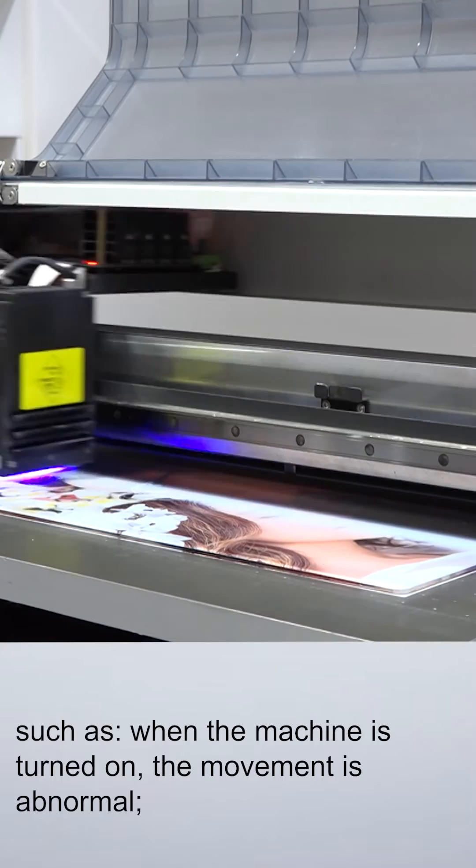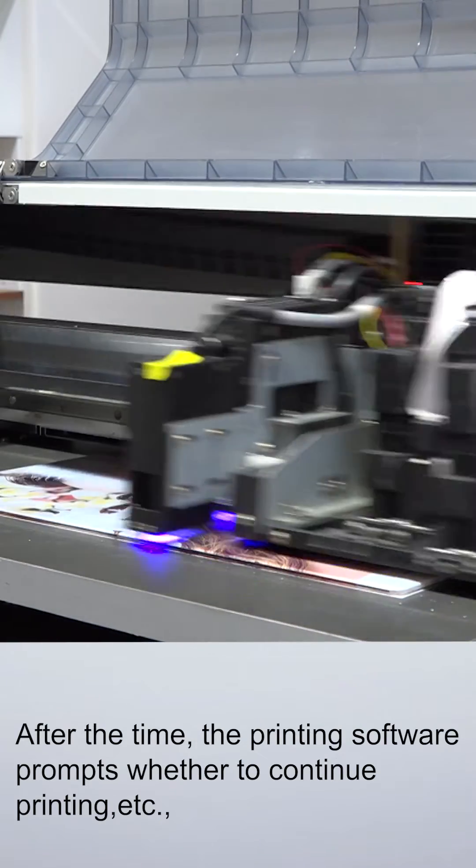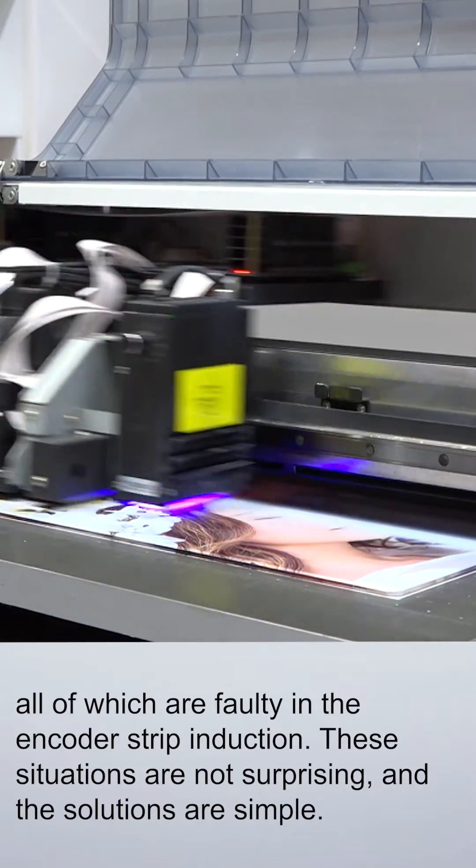Such as when the machine turns on, the movement is abnormal. After some time, the printing software prompts whether to continue printing, etc. All of these are faults related to encoder sheet induction.